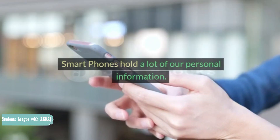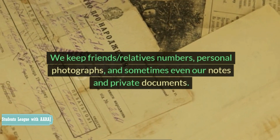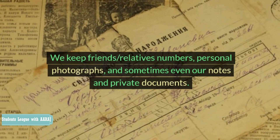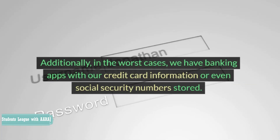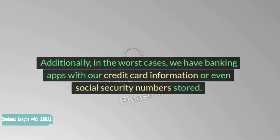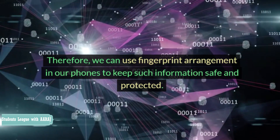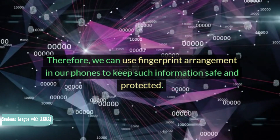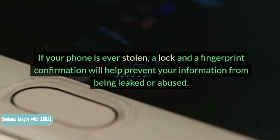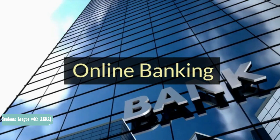A fingerprint configuration will keep your information safe if you ever lose your laptop. Smartphone: Smartphones hold a lot of our personal information. We keep friends' and relatives' numbers, personal photographs, and sometimes even our notes and private documents. Additionally, in the worst cases, we have banking apps with our credit card information or even social security numbers stored. Therefore, we can use fingerprint arrangement in our phones to keep such information safe and protected. If your phone is ever stolen, a lock and a fingerprint confirmation will help prevent your information from being leaked or abused.